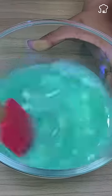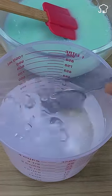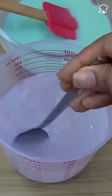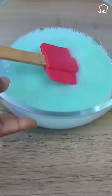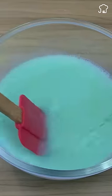Then fill another container with half a liter of water and add a tablespoon of baking soda. Empty the water with the already prepared mixture and stir a little more. Finally, pour everything into an atomizer.